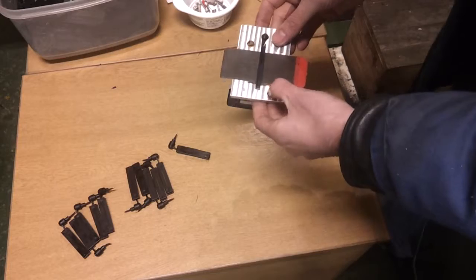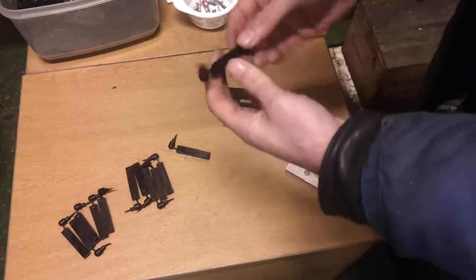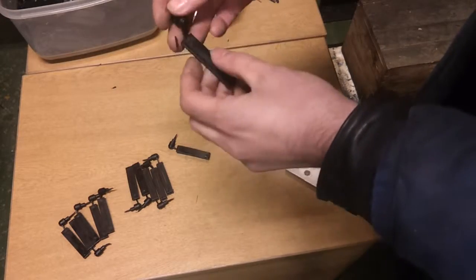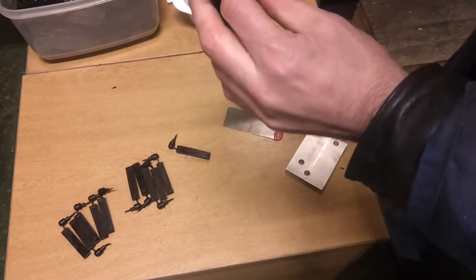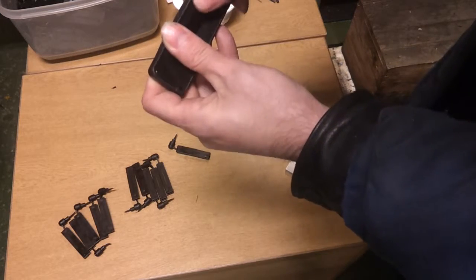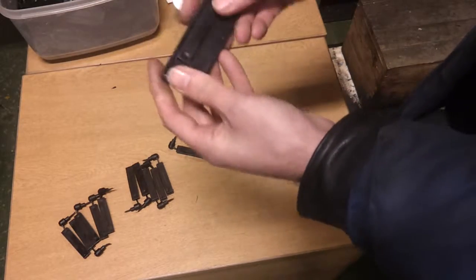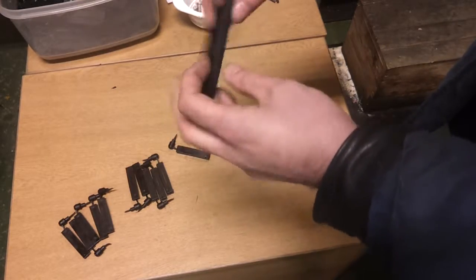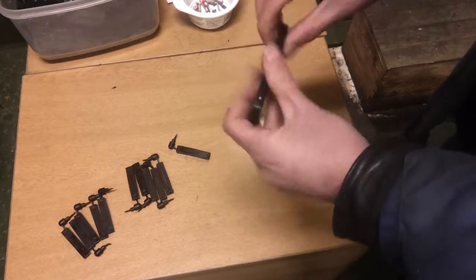I'm getting a whisker of flash down one edge, but the parts slide out okay and they're coming out of the mould okay. That little tiny bit of flash on the edge is only probably 100 microns. Let's see if they fit the housing. So that should just push in there — yeah. I'll mould a few more and see if they fit the box and the cable. Looking okay — at least they're moulding.